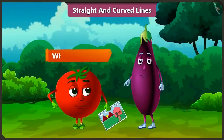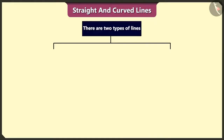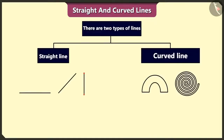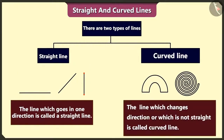But Bingu, what is this line? The sign made from one dot to another dot is called a line. There are two types of lines: straight line and curved line. The line which goes in one direction is called a straight line. And the line which changes direction or which is not straight is called a curved line.